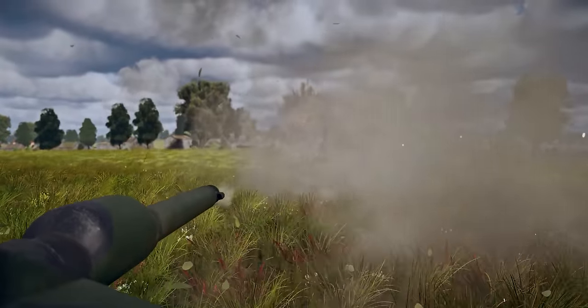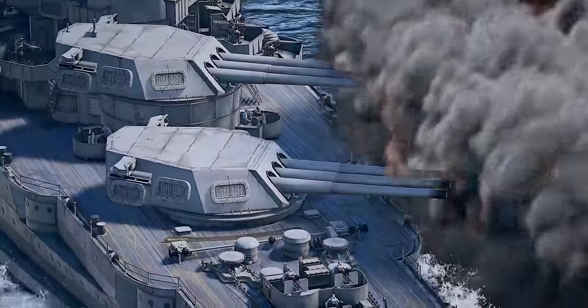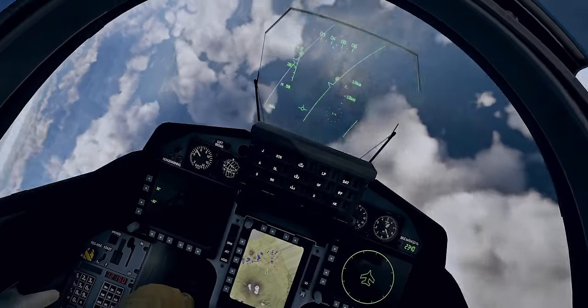Like our sponsor, War Thunder. War Thunder is an action-packed and detail-packed vehicle combat game — you've got to have both. You can play free right now on PC and consoles at the link below.